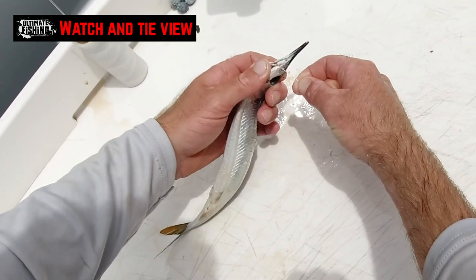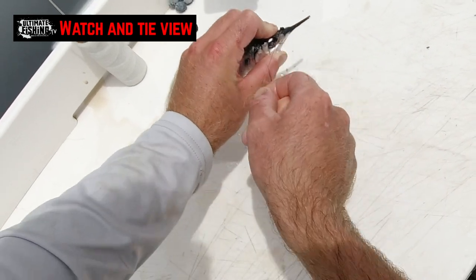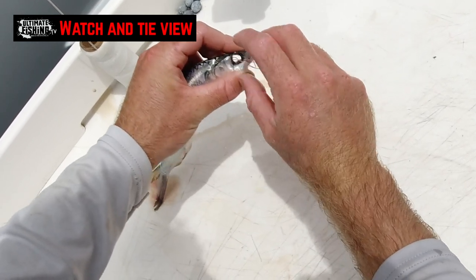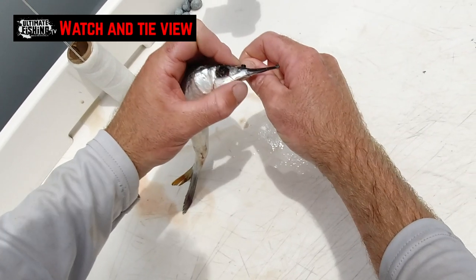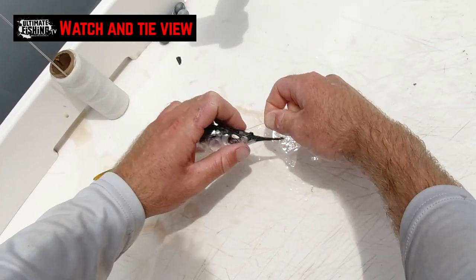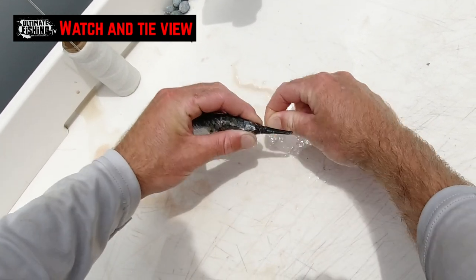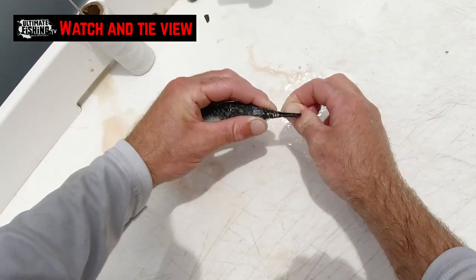Then keeping it snug, back through the eyes again in front of the lead, you're going to come around underneath and in front of the o-ring on one side, through the eyes, pushing that copper up there getting it snug, and then in front of the o-ring from the other side, and then twisting it down the bill.